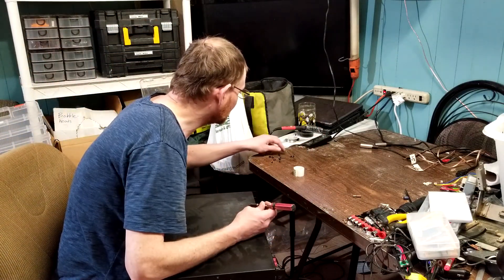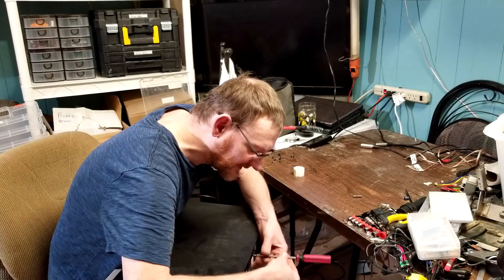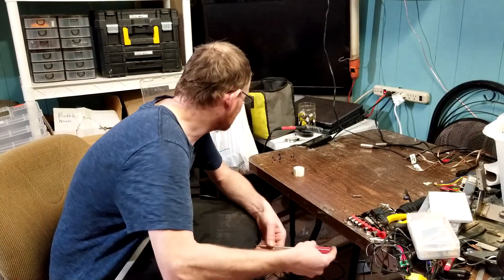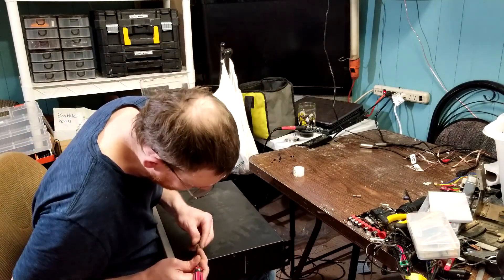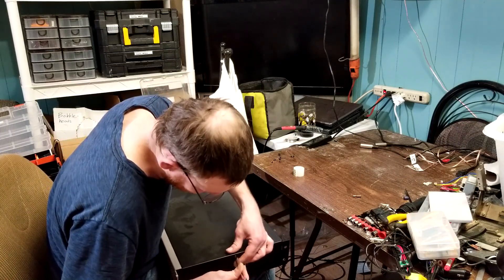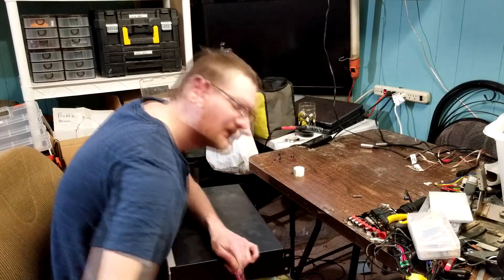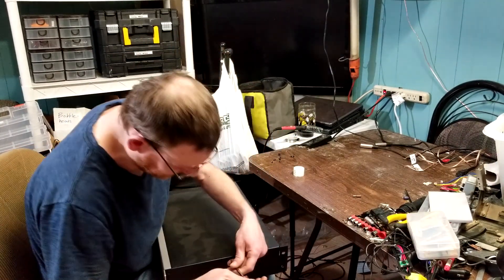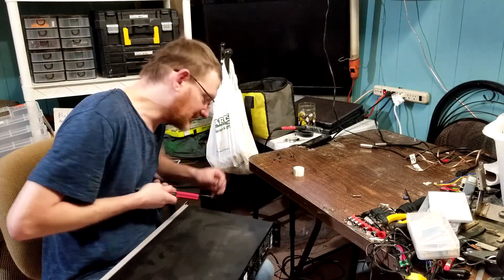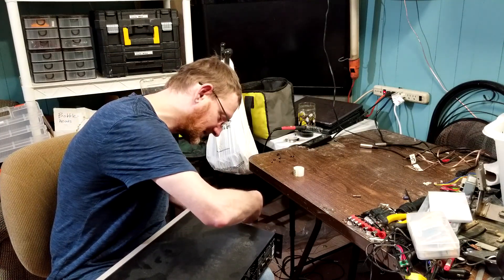Go ahead and put the three machine screws in — I always start with the back one because it will pull the cover into place, then the two sides. Sometimes you've got to make sure it's snapped into place. Don't ever force it, and don't ever use a power drill on any sensitive electronics — never. If you're that lazy, you're working on the wrong thing because all you're going to do is cause serious damage. Final screw in place.